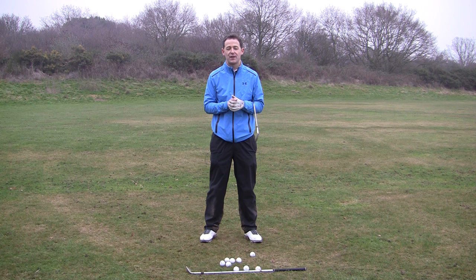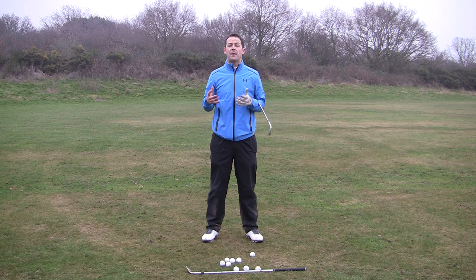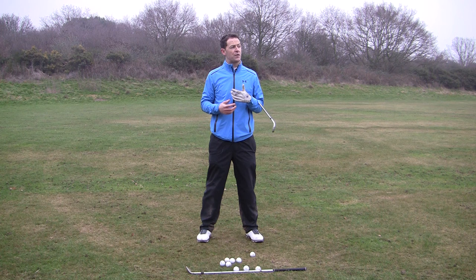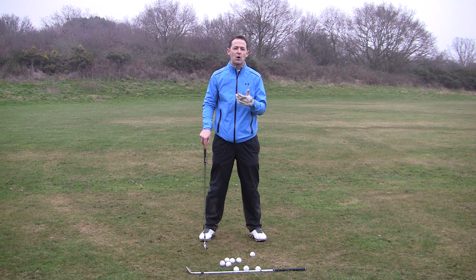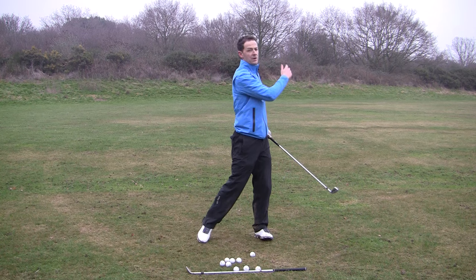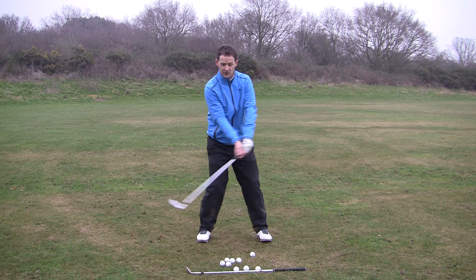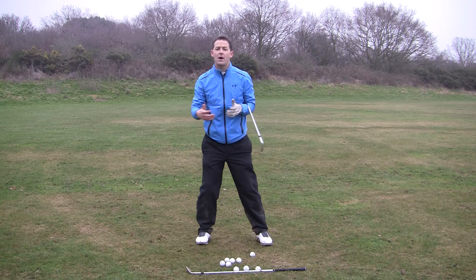The first thing I'd like you to consider is just a matter of understanding. A lot of people don't really understand the backswing and how we should actually make a backswing in the first place. They've often heard things like we need to make a big turn or transfer our weight to our right side and then our left side, but they haven't really been explained how to go about doing that. So in an attempt to transfer weight to their right side, they naturally sway to the right and then to the left, creating this lateral movement. The golf swing is neither a right nor left motion.